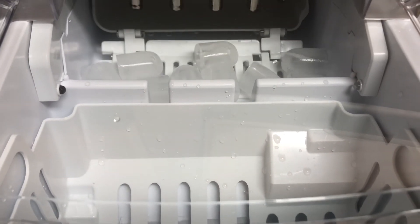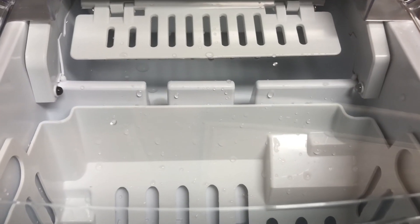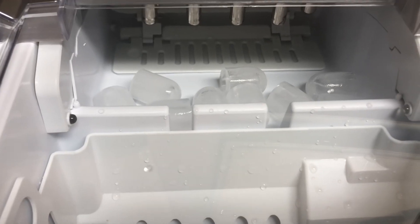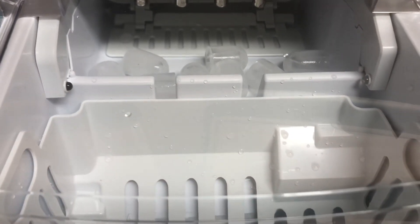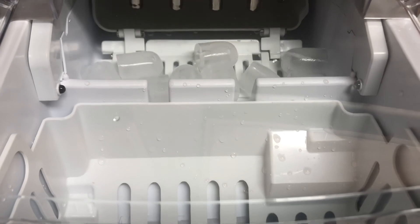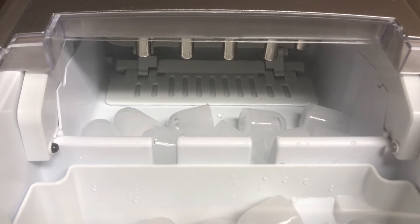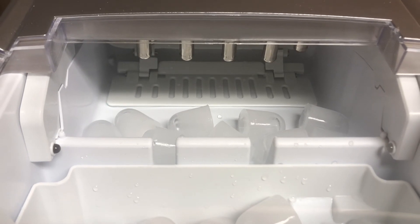It's just going to flip over into the basket — how cool is that! Like I said, you can make a small batch of ice or you can make a large batch. As you can see, the scoop moves the ice over into the basket. It will continue to run as long as there's water in there, and once you're done getting all the ice, you can place it in your freezer.